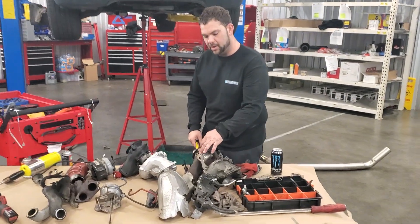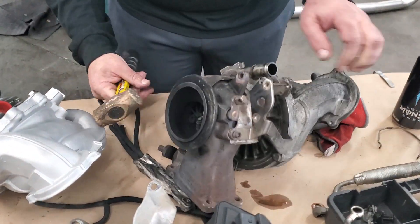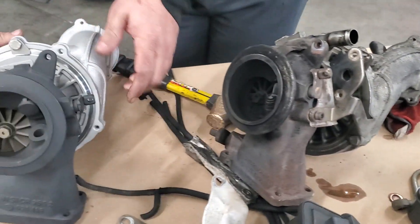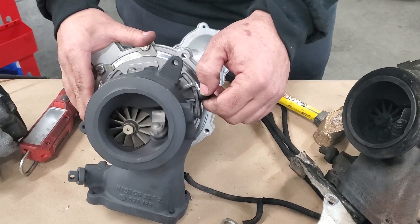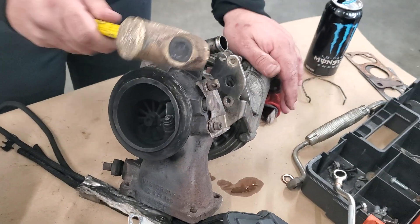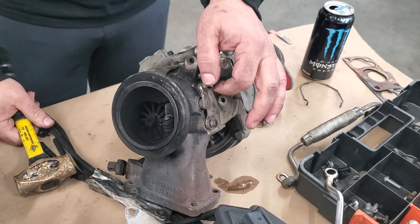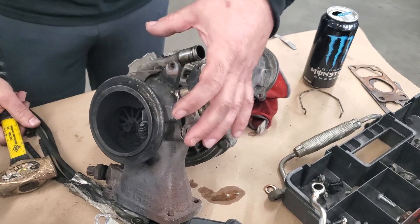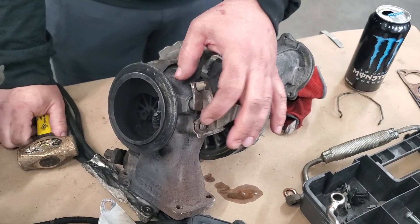This is the arm on the turbo I just had to take off — it's completely shut. Let me show you the inside of this one. This is what gives you your boost control. This one is closed, as you can see, and I can't even make it open with a hammer because it's so baked with carbon inside. There's always a little bit of an exhaust leak in here.